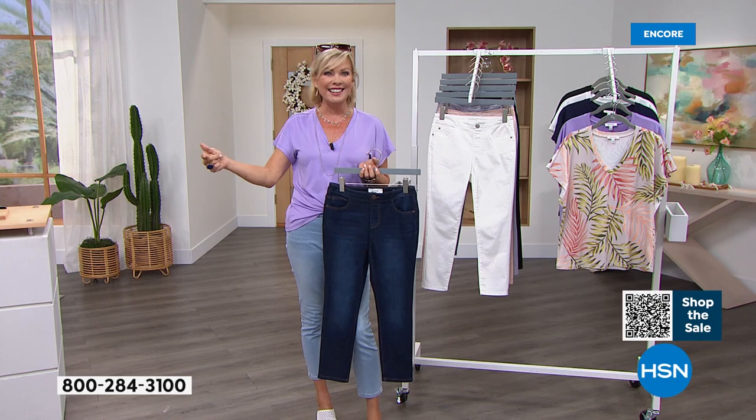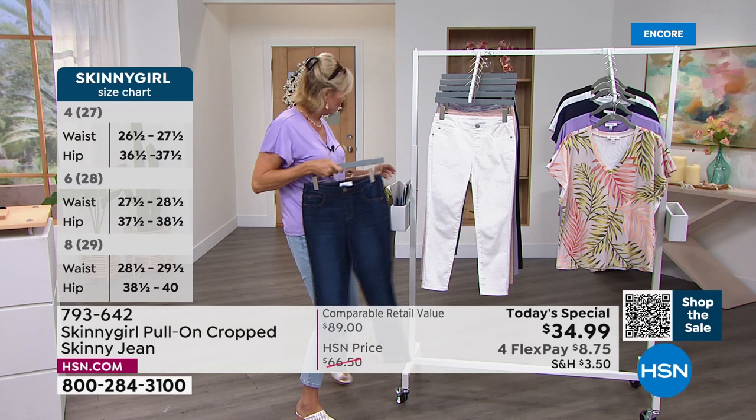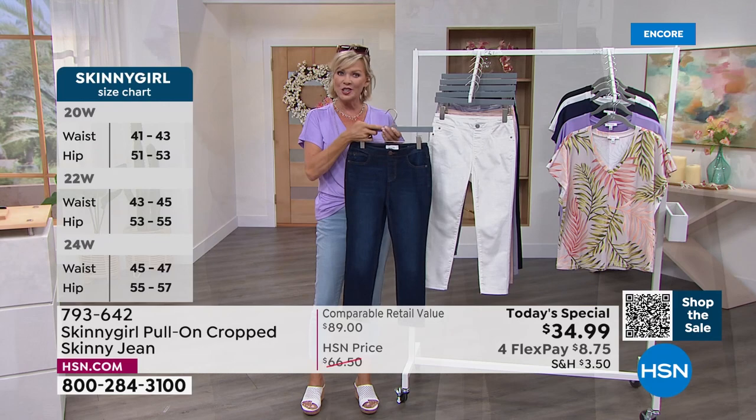If you're a size 10, that would be a 30. When you get into the plus sizes, it's 16 through 24 women's. If you're a double zero like Bethany, you would want to order this in the 24. Here's an update on sizing, Bethany — most popular at this point is the indigo, followed by the chalk. We're ready for our white jeans this summer.